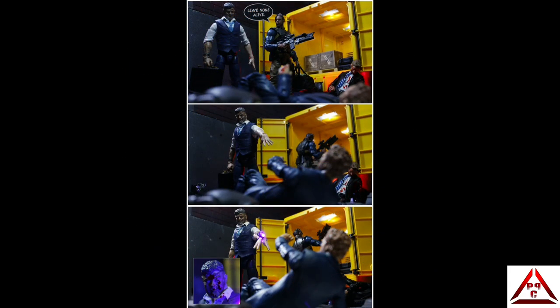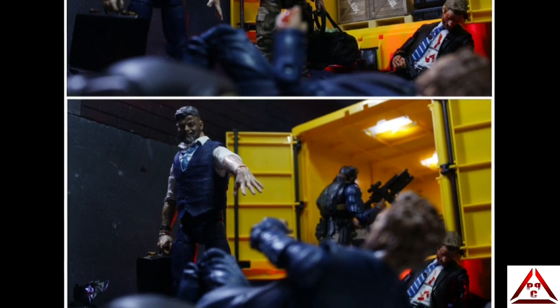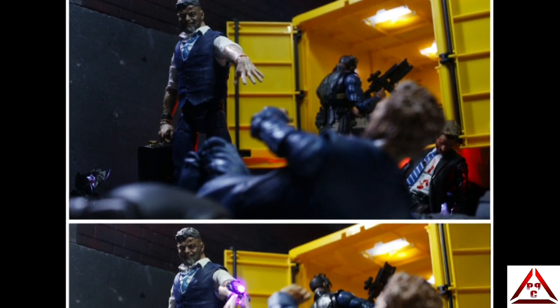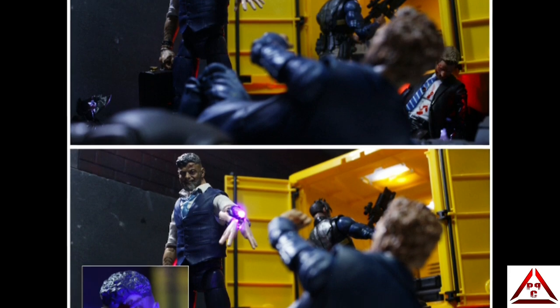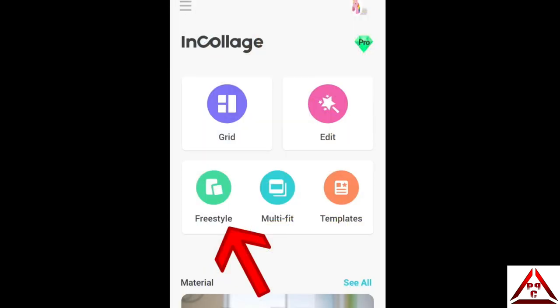There it is and I'm quite happy with how this one turned out — it's pretty much how I envisioned it. The important thing when doing a panel shot is deciding on how many panels you want to fit your scene so the whole thing flows from one section to the next. You always want something happening in each panel with a beginning, middle and end. I used the InCollage app on Android to create this one — I particularly like it because it has a freestyle option, so you're not limited to the space and size of grid layouts in other collage apps and you can lay out your panels however you see fit.